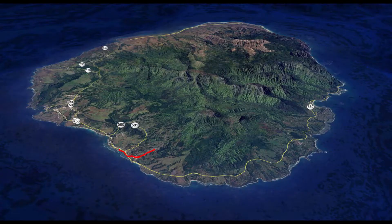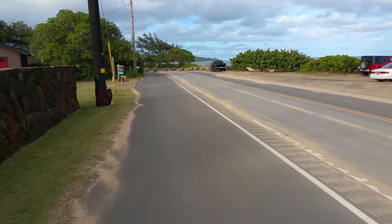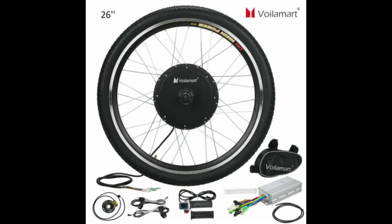I live on the island of Kauai and I would like to have an electric bicycle for getting to work. The problem is I don't have a couple thousand dollars to get one imported here to Kauai, so I'd like to make one out of an existing mountain bike that I have. I went ahead and ordered a front wheel hub e-bike conversion kit.